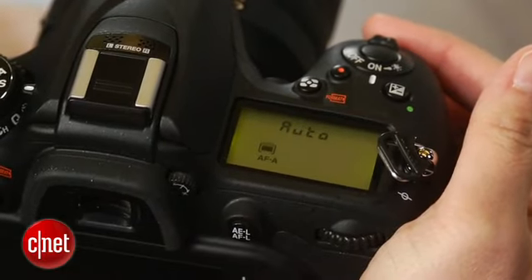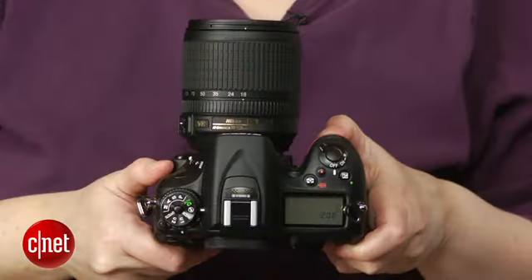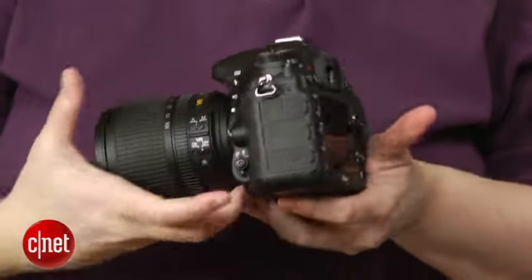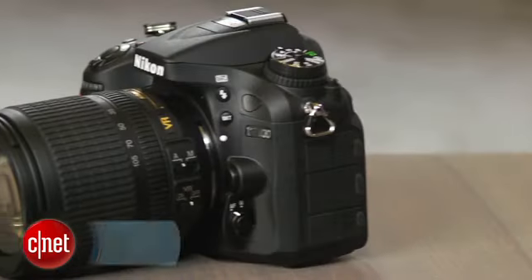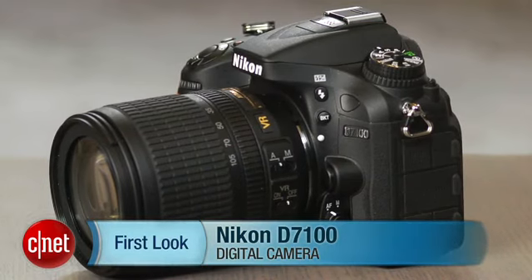For a lot of folks the D5200 is fast enough, and you're better off putting the money you save towards a really good lens if you don't need the extra speed or weather sealing. The D7100 is a great camera for still photography but doesn't feel like a must-have upgrade unless you've got a significant investment in good Nikon mount lenses and need speed and durability on a budget right now. I'm Laurie Grunin and this is the Nikon D7100.